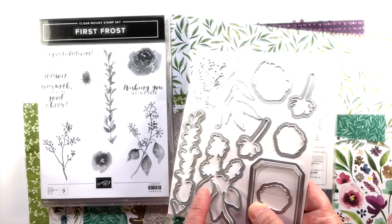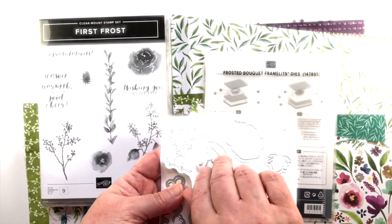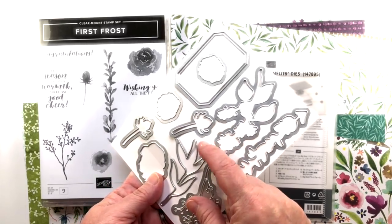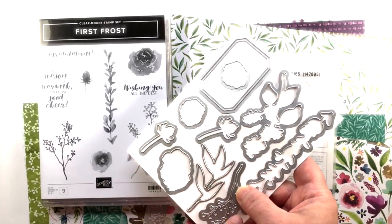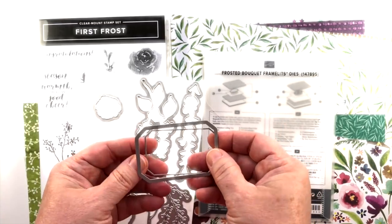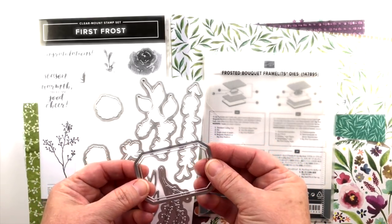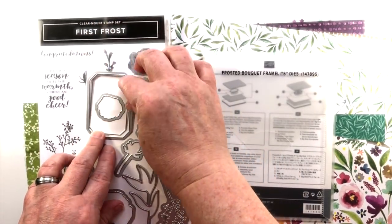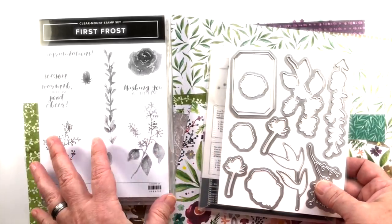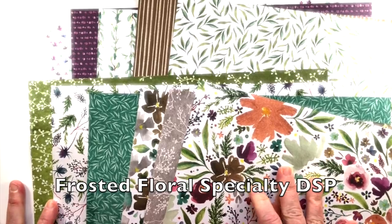The Frosted Bouquet Framelits dies accompany this stamp set. It looks like some of them will be framelits for stamped images, and then we have some independent dies such as this really pretty leaf sprig that will do well on so many other projects. There's also this fun label here — it has two little pieces, and it's a very thin piece that's going to make a real impact on these dies when used as a label or medallion type of thing.